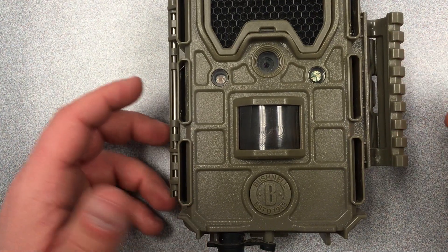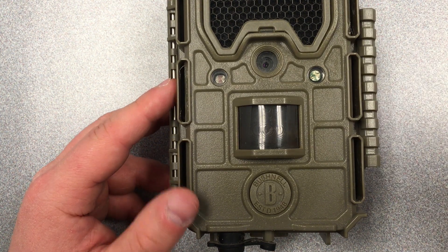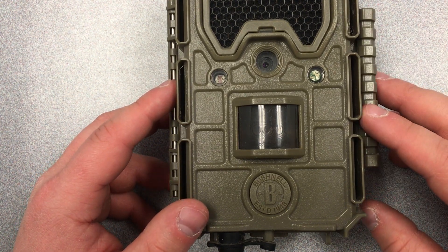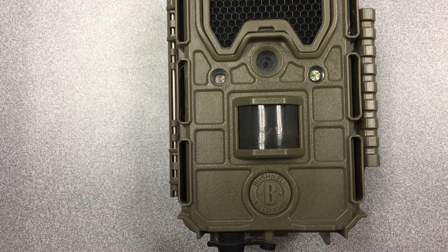In this video I'm going to show you how to use the Bushnell cameras. There's the aggressor and the core models. The aggressor model looks like this, and that's what I'm going to show you. The core model is very similar.